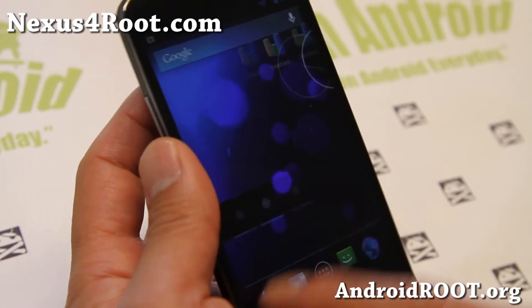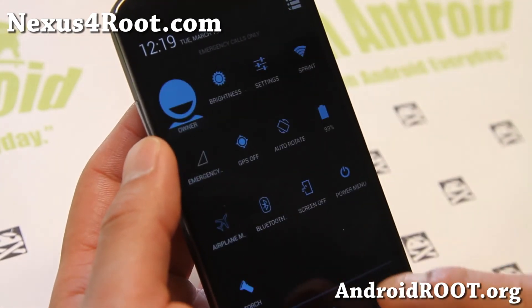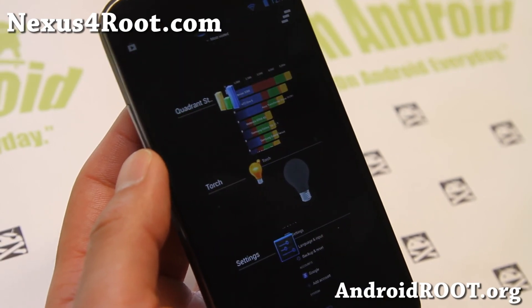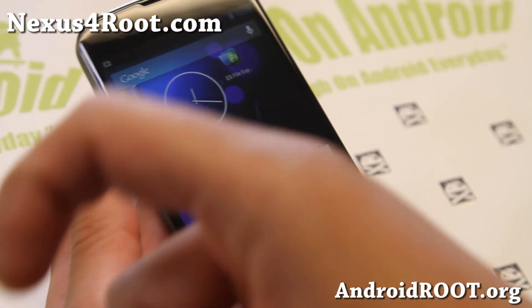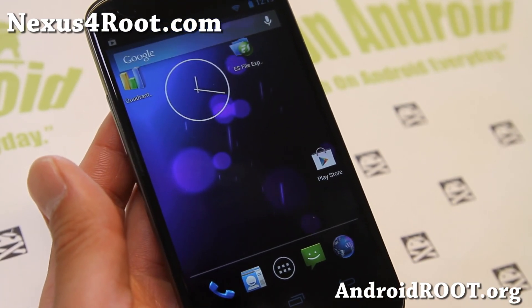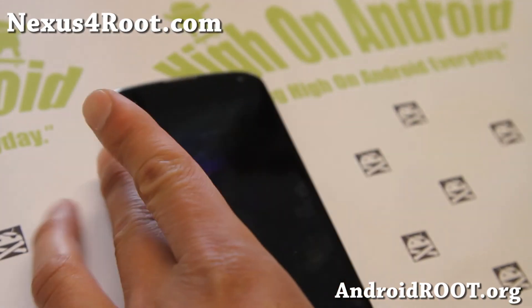And if you have a Nexus 4, don't forget to sign up for my email list at Nexus4Root.com — sorry, I have too many sites. And if you're on YouTube, please hit that like button, subscribe button, and I'll see you guys soon. Try this one out for this week and do let me know what you think. I'll see you guys later. Stay high on Android.